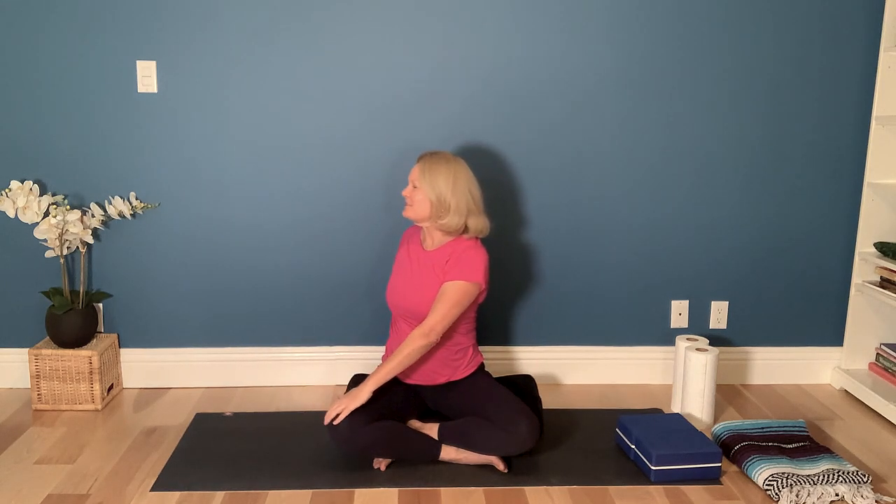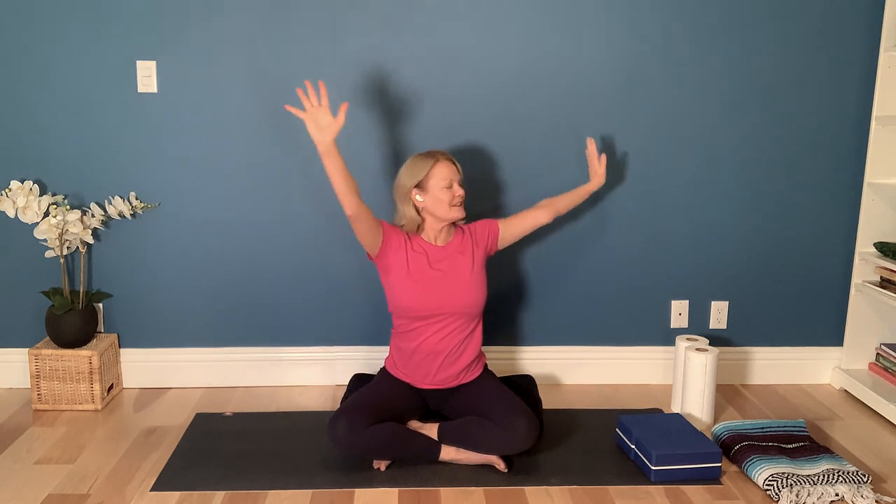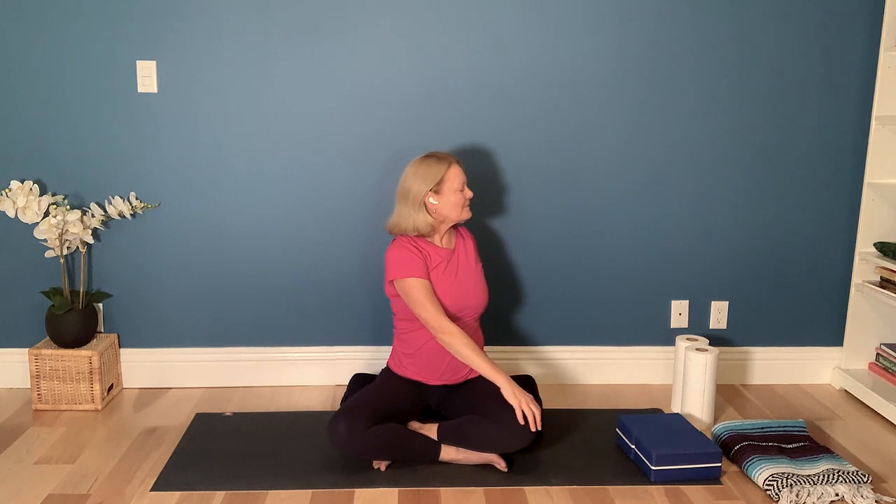Take your arms up into a V position and get nice and tall. As you exhale, take a gentle twist to the left, then back to that high V — V for victory — and take it over to the other side. Coming back to the V position one last time, feel the openness in your upper back and sternum, then bring the hands together in front of your heart.